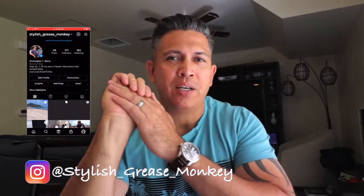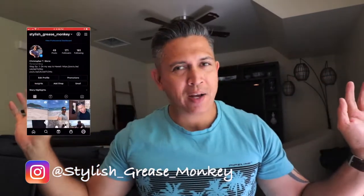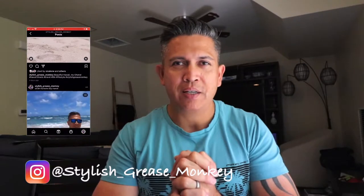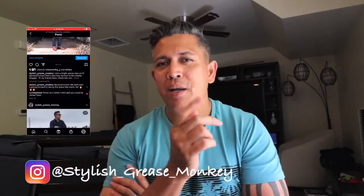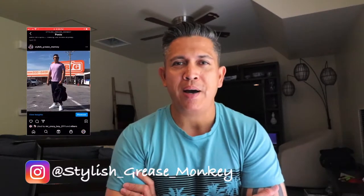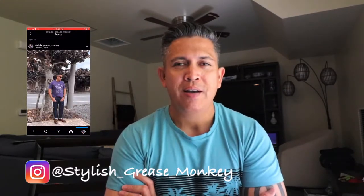Alright guys and welcome back to my channel. This 10-18mm Canon lens is beautiful — wide angle, beautiful lighting. I love this camera that I have which is the EOS T7i. I'll probably make a video reviewing my gear for vlogging, including my microphone that I am using here, which is awesome as well.